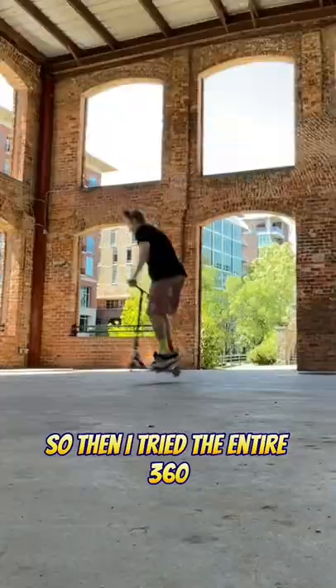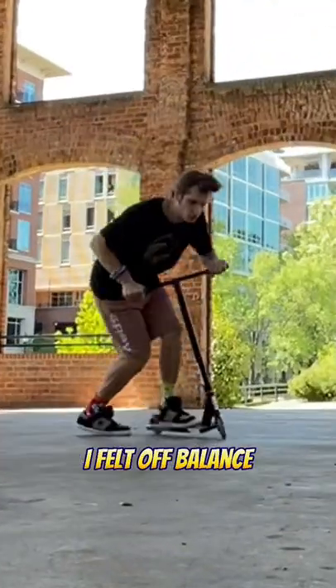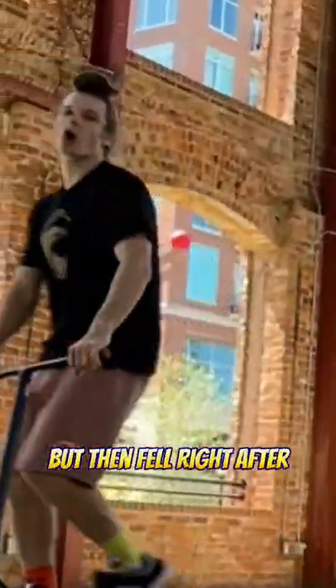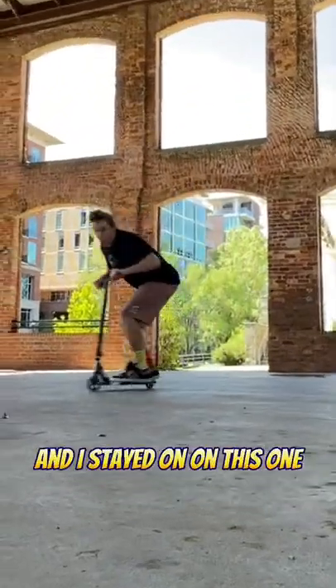So then I tried the entire 360 and I just kept putting my foot down. I felt off balance, like I just couldn't quite get it. But then on this one I finally almost got it but then fell right after. So then I tried it again and I stayed on on this one.